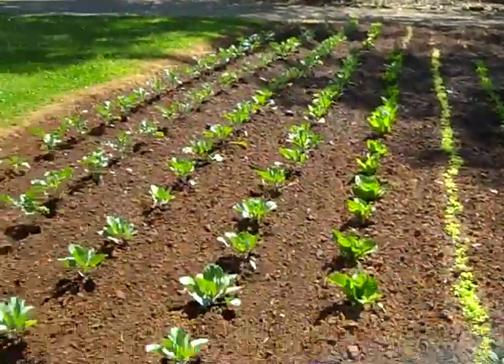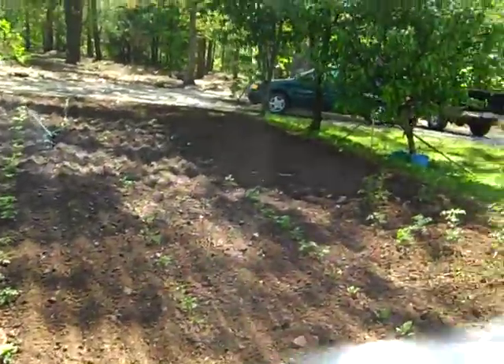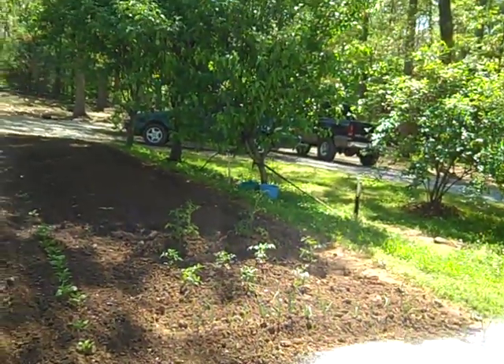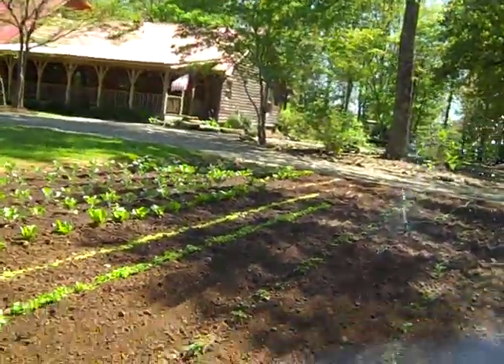You can see the broccoli, cabbage, and several types of lettuce are perking right up. There are also potatoes, onions, rutabagas, and tomatoes — though I jumped the gun on the tomatoes again this year. They got hit with frost last night and I should have covered them, but that's always my problem.